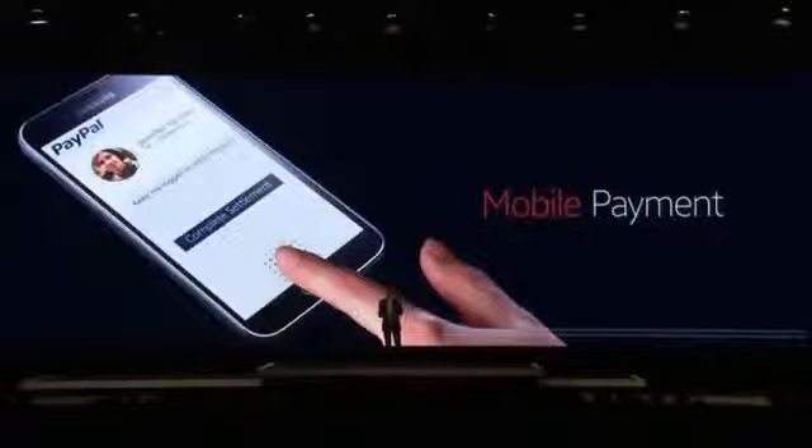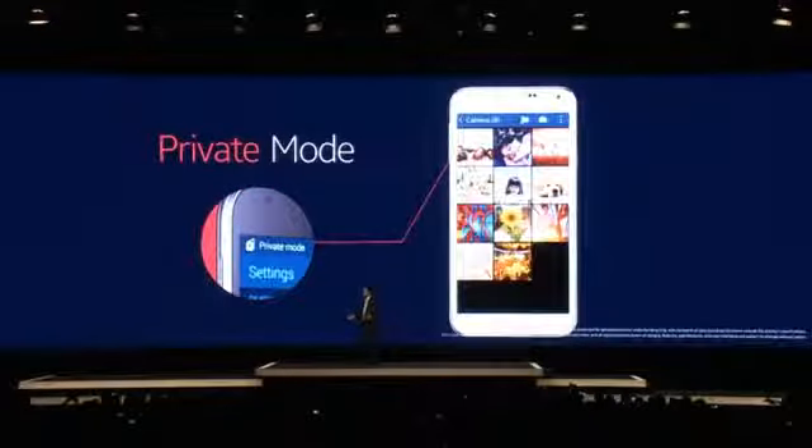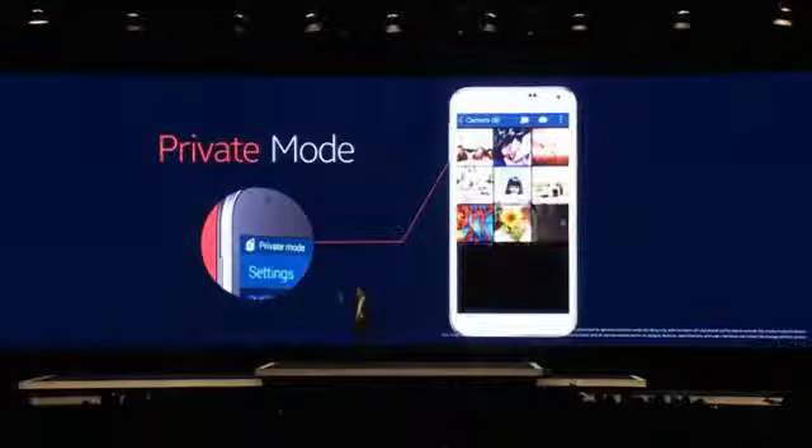Finger scanner also unlocks Private Mode, where images, videos, and all types of files are kept secured — because only your fingerprint will unlock them. When I travel, for example, I like to keep a copy of my passport with me just in case. Now I can carry it in my Galaxy S5 in a secure way, because I know I can only access it in Private Mode.